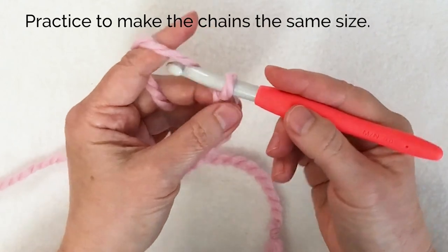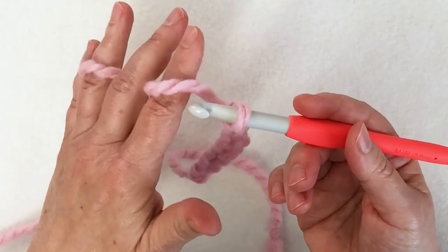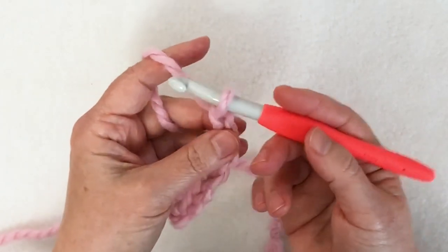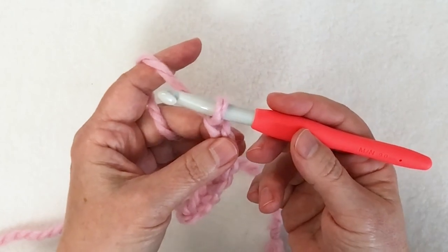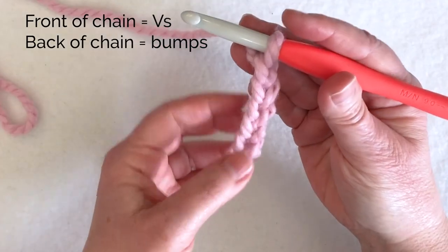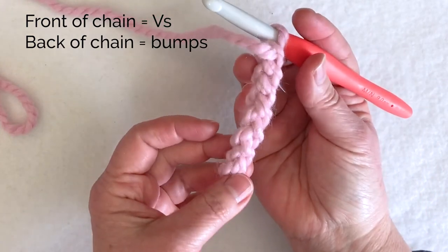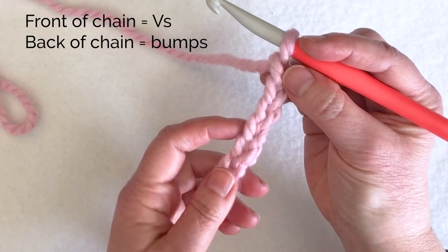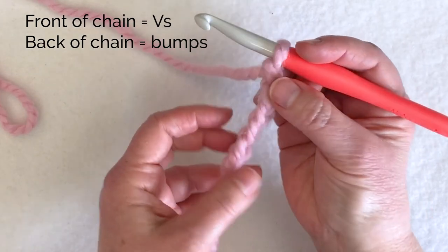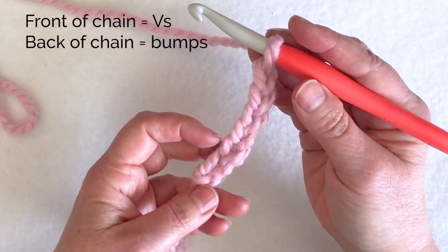My goal is to create an even chain — it's going to take some practice. Learning to control your yarn and your hook are the first steps to learning to crochet. This is the front of my chain, which looks like a lot of V's on top of each other. The back of my chain has a lot of bumps — if you're a knitter you might think these look like knit stitches, and the back looks like purl stitches. If you're not a knitter, just recognize the front of your chain.